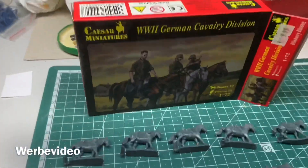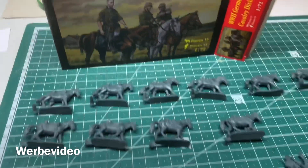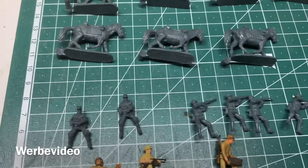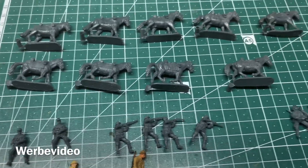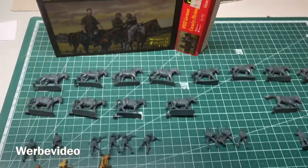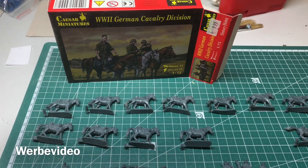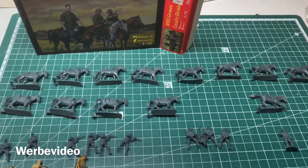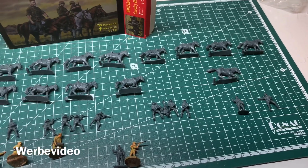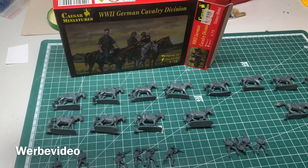I wasn't happy the last time with Caesar really, and also this time it's maybe a seven out of ten overall. Posing is okay, sculpting is also okay, but the scale is wrong and the material is not my most favorite. Still, they offer some special things you cannot easily get from other vendors — cavalry probably only from Revell as far as I remember. So yeah, let's go with seven out of ten. I hope you enjoyed it — leave a subscription for the channel and a thumbs up, see you in the next episode.